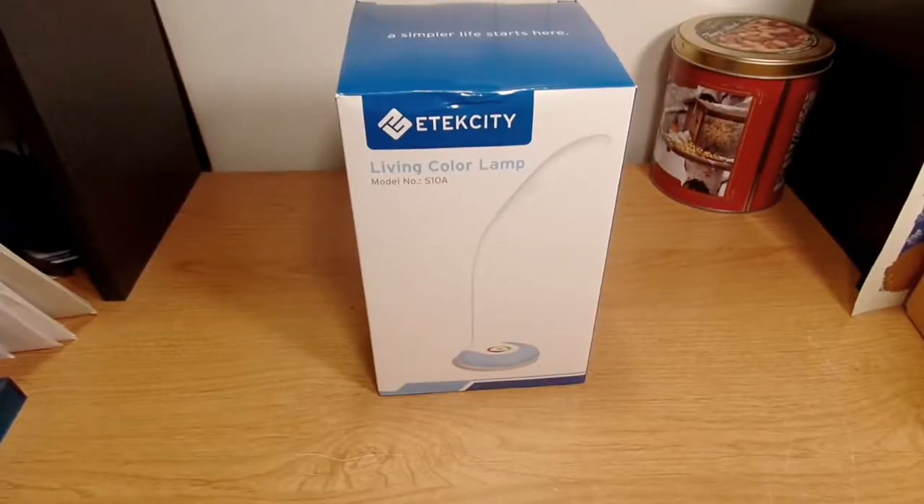What's up guys, this is Will and I'm back with another video. Today we're going to take a look at a desk lamp that I picked up. This is by E-Tech City — a wireless rechargeable color LED desk lamp, eye-caring table lamp with full color changing night light, touch control, and flexible gooseneck.